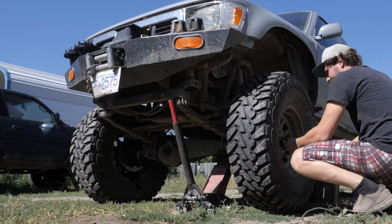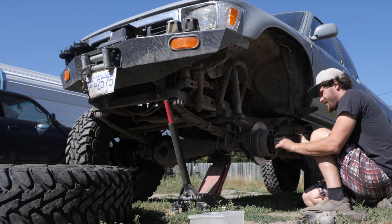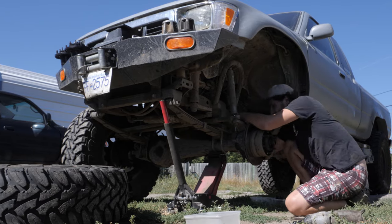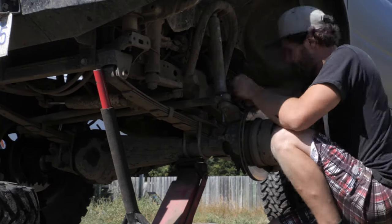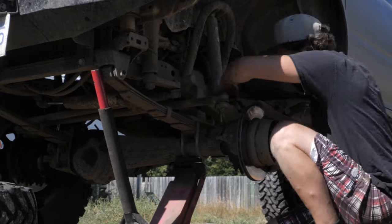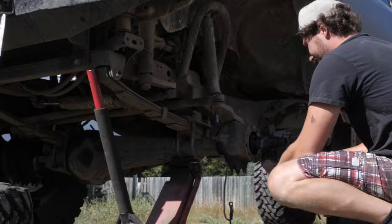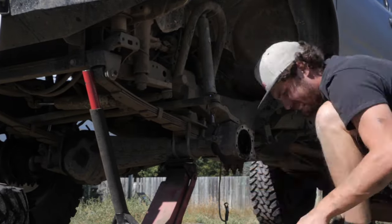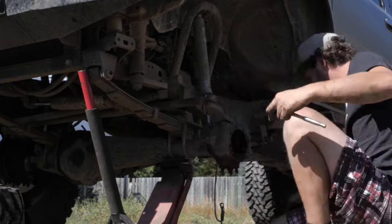Okay, enough of the talking — let's get wrenching. To be clear, you don't need to take the knuckle off for this conversion. I'm only going this far down to actually replace the knuckle because I have some broken studs.